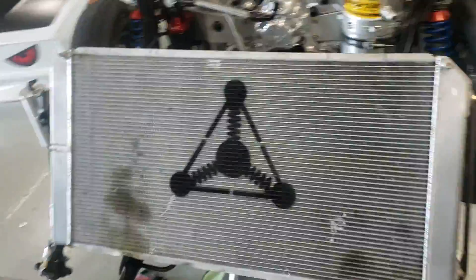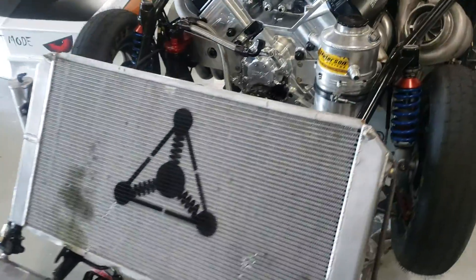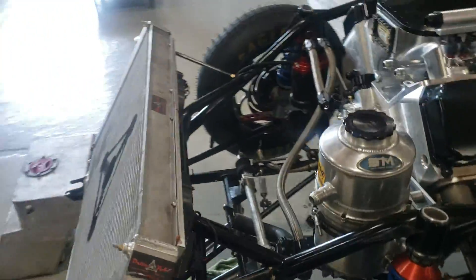If you notice, this is one of the world's largest radiators from DeltaPag — takes up the whole front of the car. But proven out, that's what we need in order to make this stuff live.